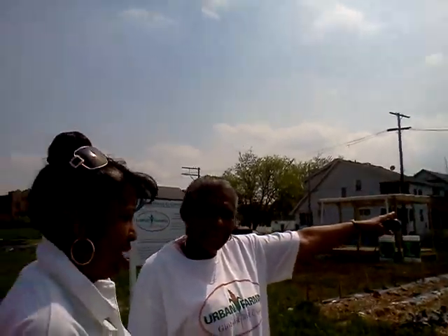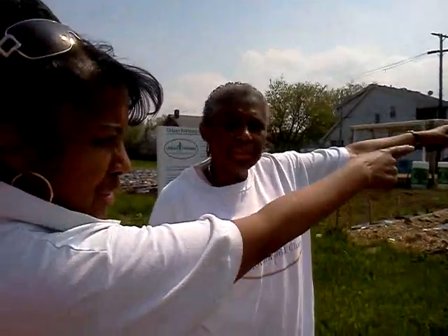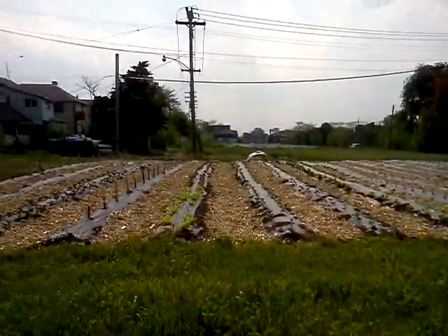To the stop sign, and then we have another one over here. We have three gardens in this area right here. See that? That's the stop sign.